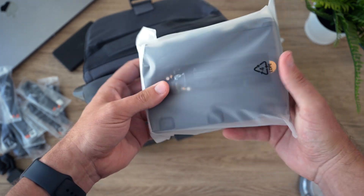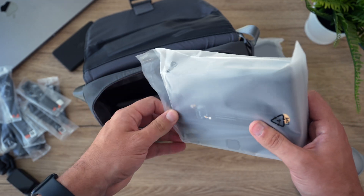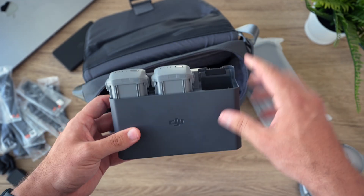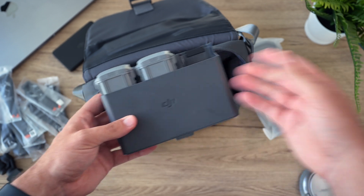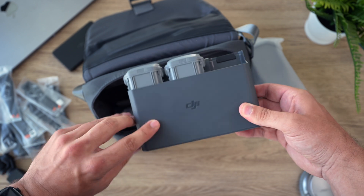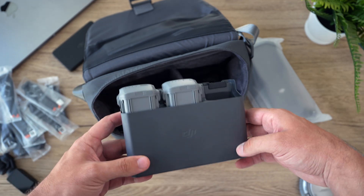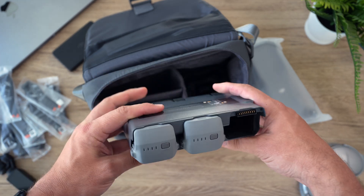Next up we have the battery charging hub, and this is something I'm very excited about because DJI introduced with this series of drones a charging hub that actually redistributes the battery charge between batteries. So say you have all three batteries down to 20 percent each - you can charge one up to 60 percent and now have basically an extra flight without getting back to a charging port, which is really helpful if you're someone who goes camping or isn't always near an outlet.